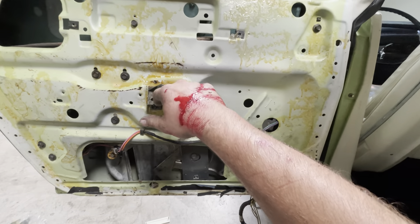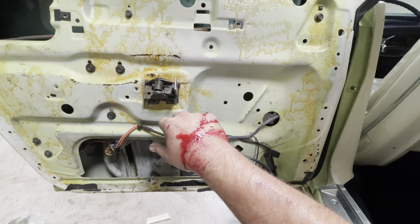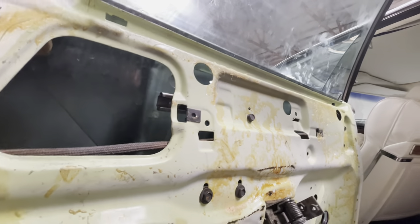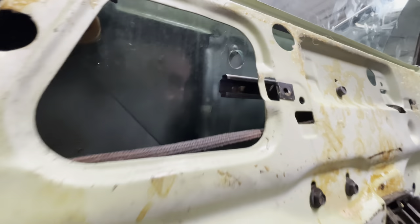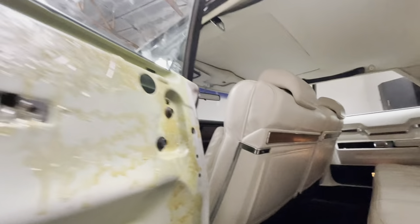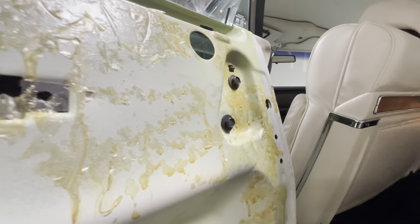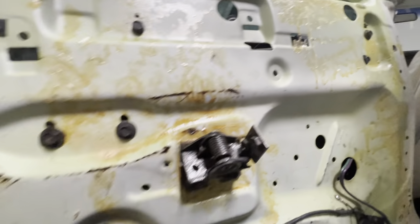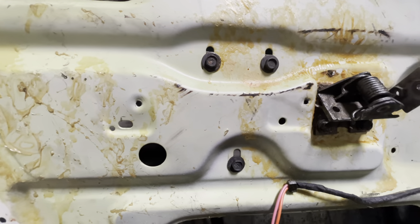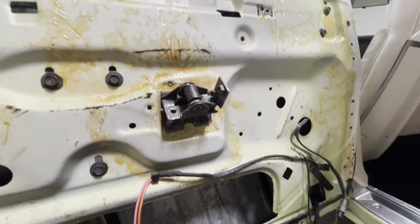After fighting and fighting and fighting — because I'm one person and this is like a two-person job — we've got both of our top rollers in. Bottom roller is close, we've got one bolt in it holding it here. So just got to get that other roller in. I'm actually going to loosen this up so I can pull that track off, put it in the track, bolt it back, and then bolt the regulator.